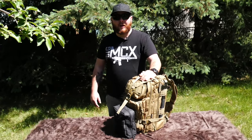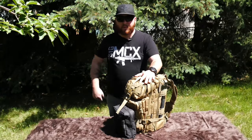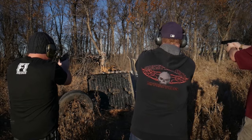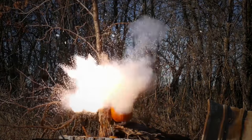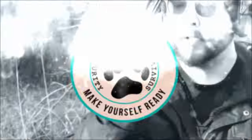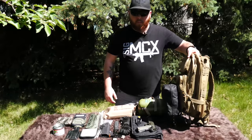Hey guys, Clay here from Badger Security and Survival, and today we have an updated GHB — this time we're doing mine. I've already taken everything out; you kind of saw how big it was in the intro.